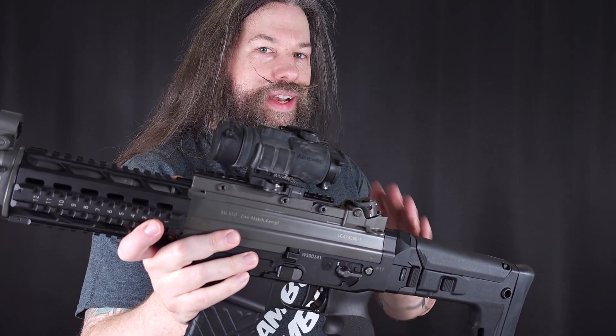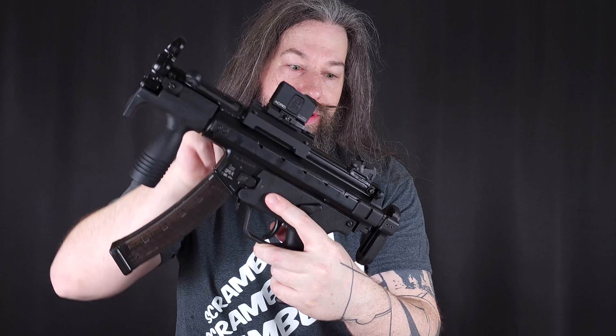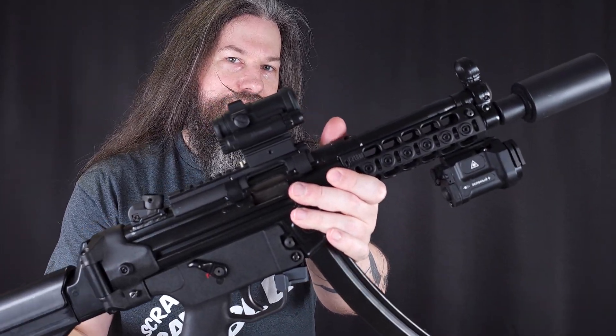Everyone knows Aimpoint, from the classic M2 and M3 models to the more modern ones like the Aimpoint Acro and of course the latest and probably greatest at the moment, the Aimpoint M5. But this video isn't about the new Aimpoint — this is about the very first Aimpoint, the grandfather of the world.